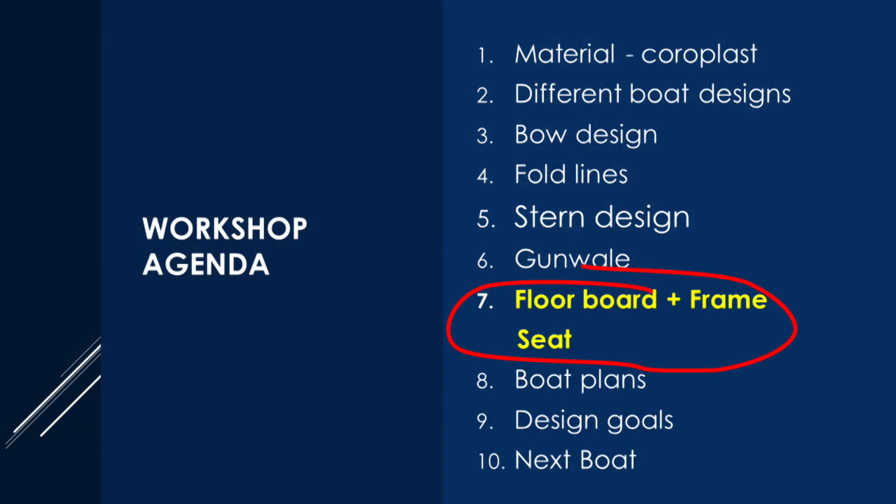Today I'm combining the design of the floor, the frame, and the seat into one video.